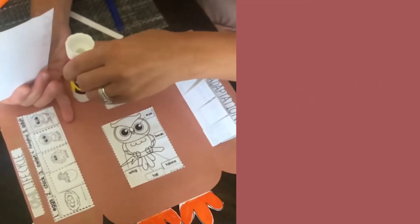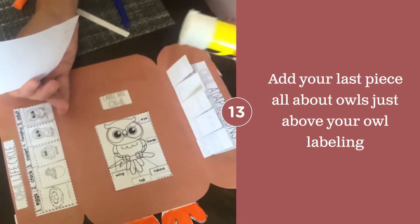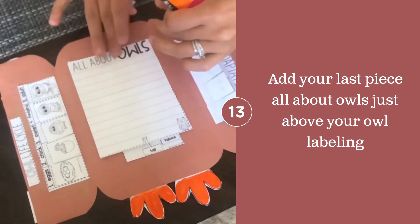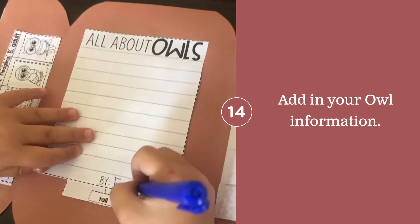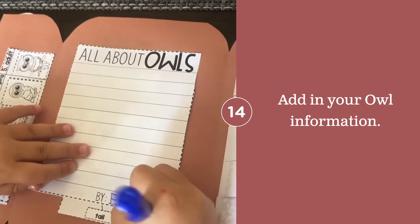Your last piece to the inside of your owl is to put on your 'All About Owls' writing piece, which you can place just above your label-an-owl so you don't glue on top. You can add in your owl information — you can use what's in your book already, or you can use what's on the next slide.